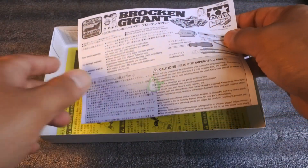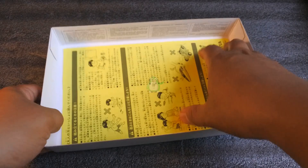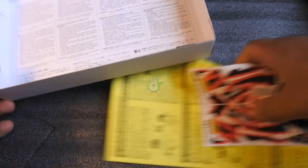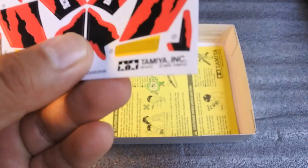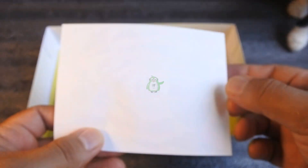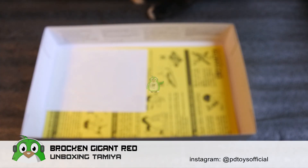Ini manual boxnya — berasa nostalgik banget ya kalau megang kit ini lagi teman-teman. Dan ini stickernya — salah satu kenapa saya lebih suka versi yang lama daripada versi baru, stickernya menurut saya lebih bagus yang ini, cetakan yang pertama ini teman-teman, warnanya saya lebih suka yang ini. Oh ya karena kit ini cukup rare ya, apalagi warna merah.